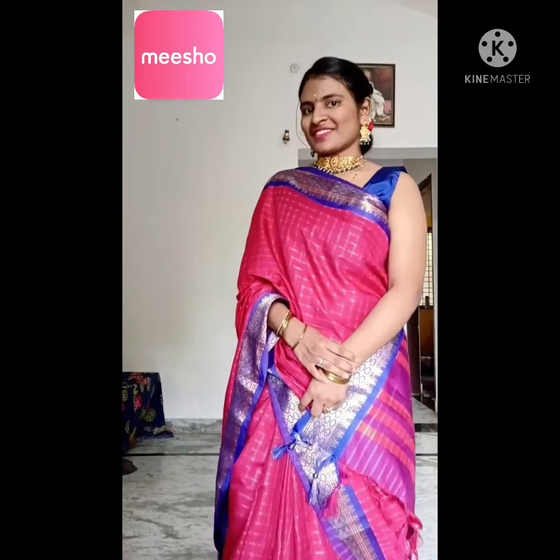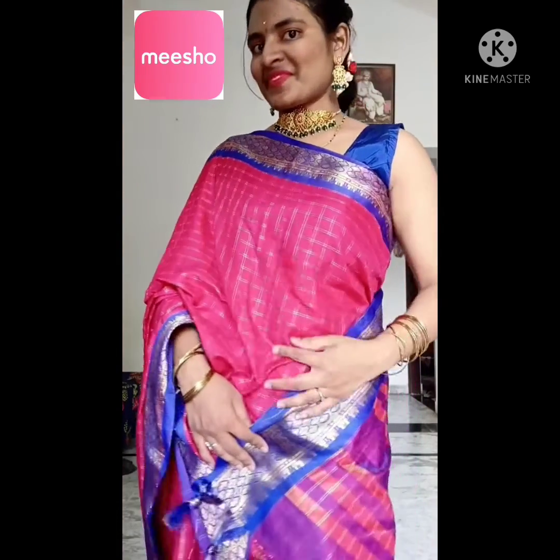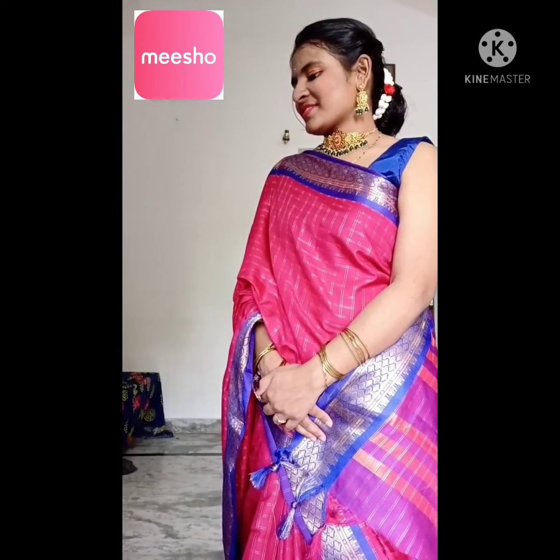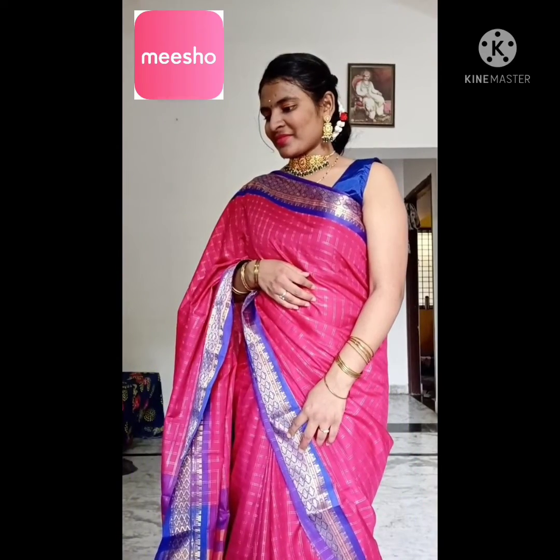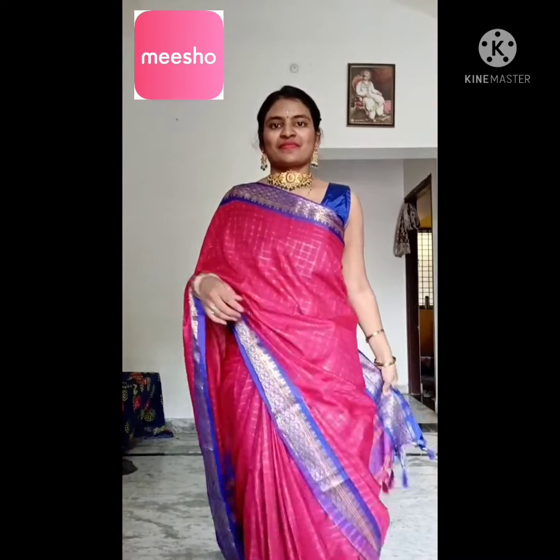Now we come to the blouse. This is a beautiful combo — I got one in pink and one in blue. The fabric quality is very good, but we need to alter it somewhat as it is a little loose. I will give it a rating of 3 out of 5. It comes with sleeves and padded, but the padding is not comfortable and needs to be removed.